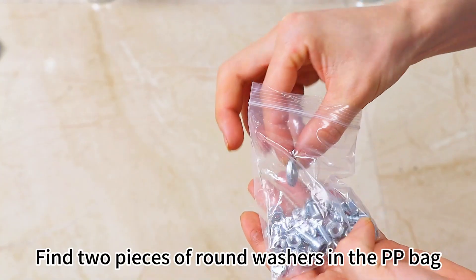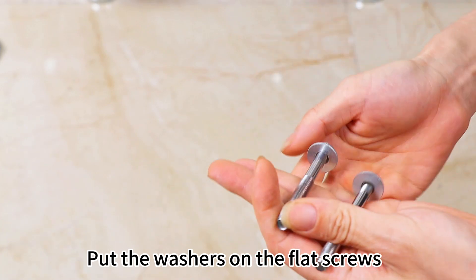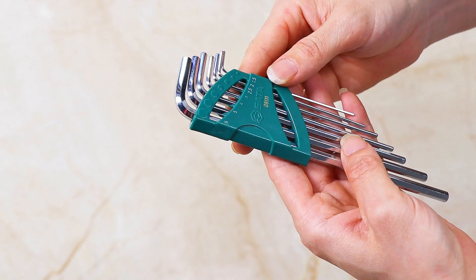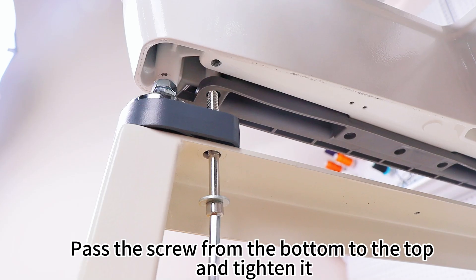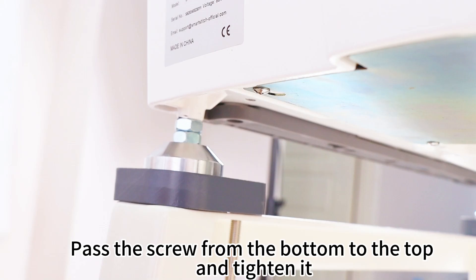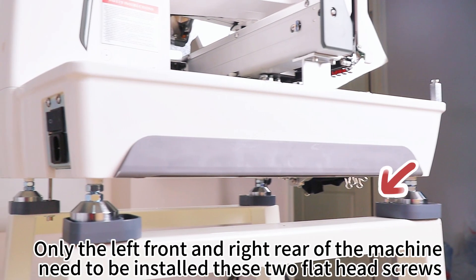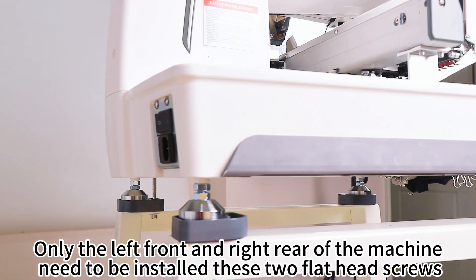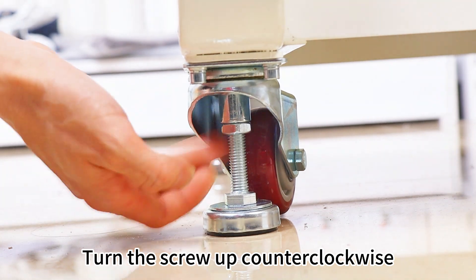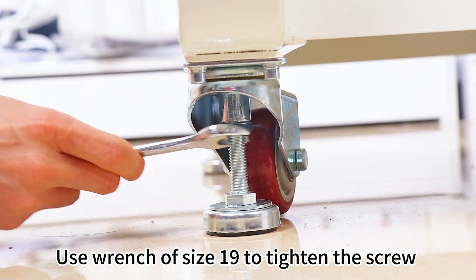Find two pieces of round washers in the bag. Put the washers on the flat screws. Find size 6 Allen wrench. Pass the screw from the bottom to the top and tighten it. Only the left front and right rear of the machine need these two flat head screws. Turn the screw counterclockwise, then use wrench of size 19 to tighten the screw.